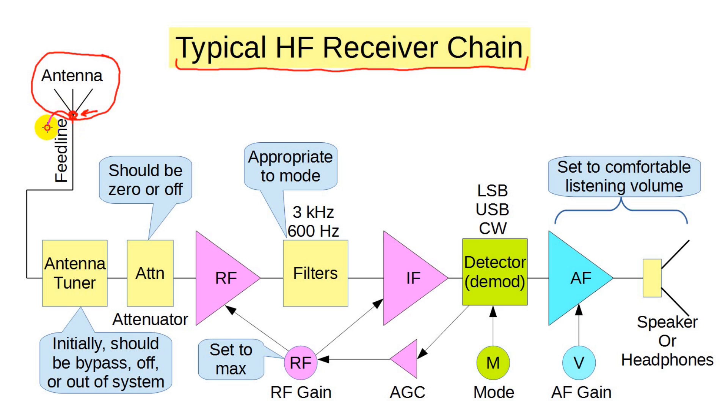Next, let's consider the feed line. Before you first put the feed line in place, use a simple multimeter to check for continuity on both the outer braid and the inner conductor, and be sure that the two aren't shorted to each other. Check for places where the coax might be pinched or mechanically damaged. Note that certain animals, such as chipmunks and squirrels, seem to have an affinity for chewing on coax cables.